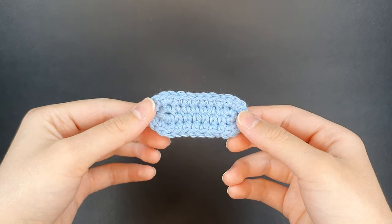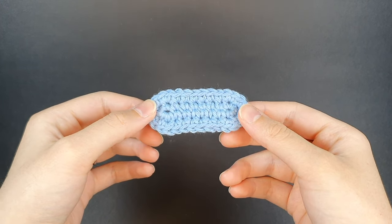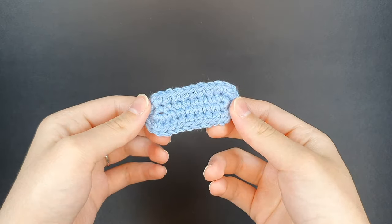Hello everyone, welcome back to the channel. My name is Amanda and today I'm going to be demonstrating how to crochet a basic oval shape.